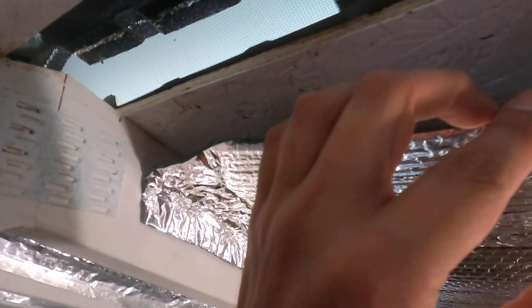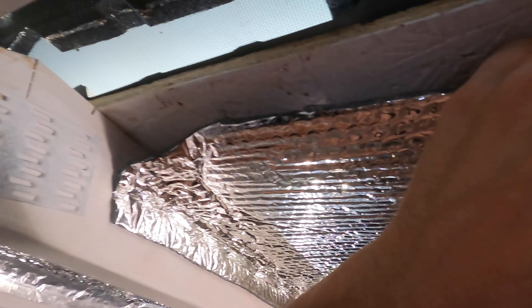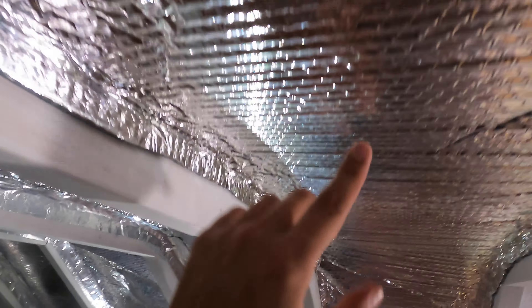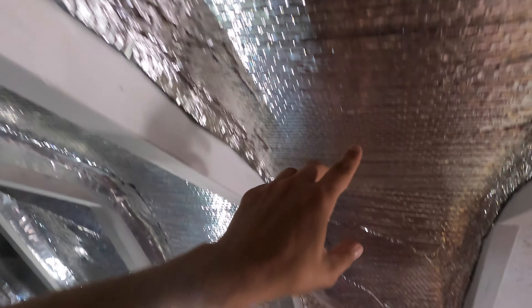If you're getting anything out of this video, hit the thumbs up button — I'd appreciate it. As you can see, there is about a quarter-inch to one-inch gap here that allows air to flow up through. I also added the styrofoam here to help as a spacer so that the Reflectix isn't touching all the way down.